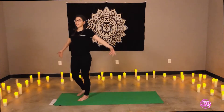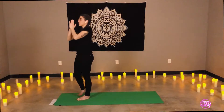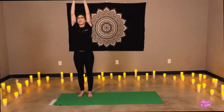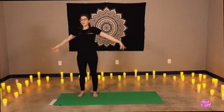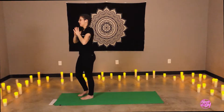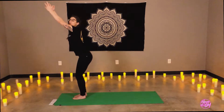Beautiful. Inhaling, arms to the sky. Exhale, prayer to heart center. Let's do two more of those. Very nice. Keeping the knees soft, jaws relaxed. Inhale, arms to the sky. Exhale, chair pose — Utkatasana. Bend the knees.